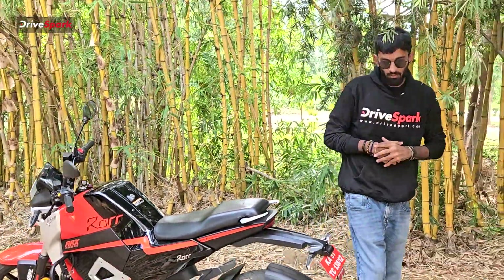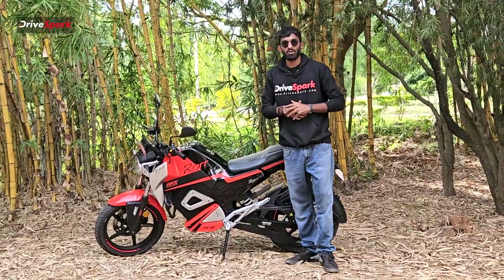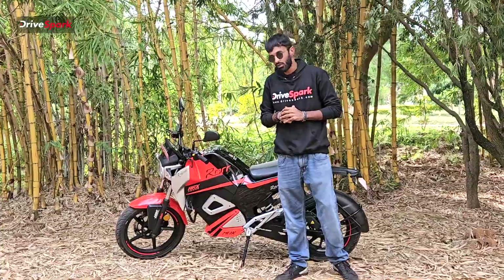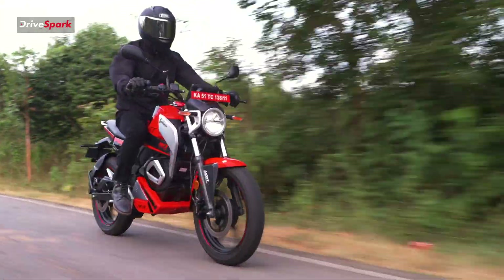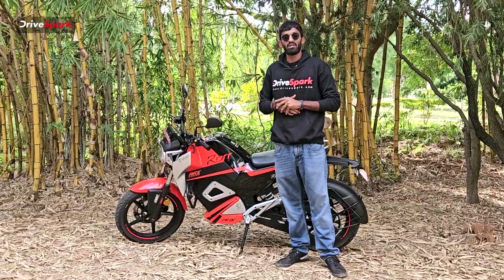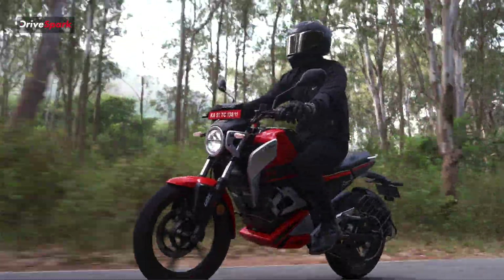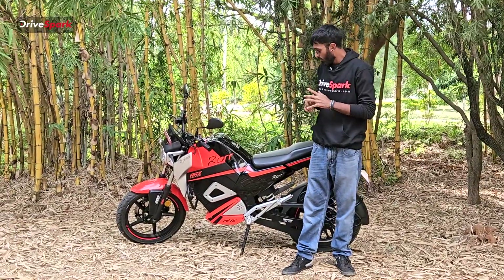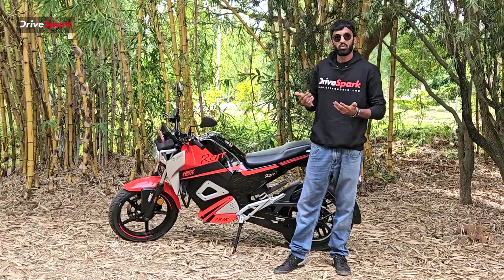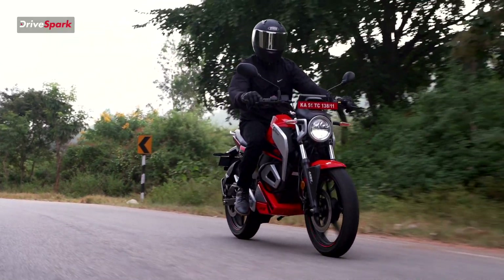Coming to the battery and motor: this motorcycle has a 4.4 kW battery pack with an 8 kW motor producing around 52 Nm of torque. This 8 kW motor has been redesigned from the previous version, which came with a 10 kW unit. The reduced size lowers the weight, resulting in a better power-to-weight ratio on the motorcycle.